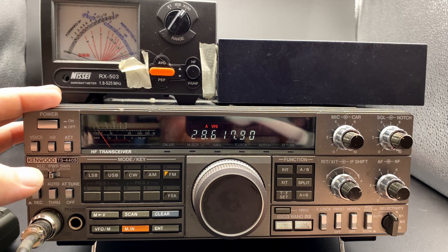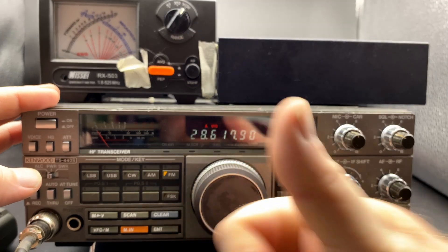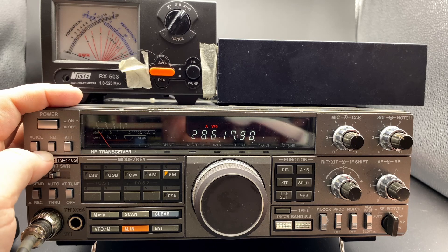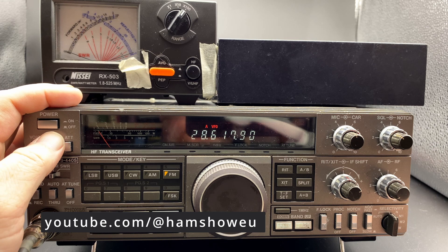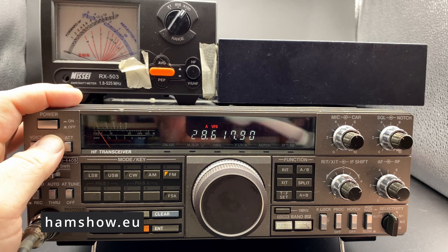If you've got any other comments, do leave them below as well. Do think about clicking that thumbs up button — I'd really appreciate that. There's a little bit more information down below. And if you're a watcher of CARES, the European ham radio show, we're now on a brand new channel from this coming Sunday. Make sure you follow that channel as well — that is youtube.com/@hamshow.eu. We also have a brand new website, which is hamshow.eu. That's it for now. Until next time, 73.